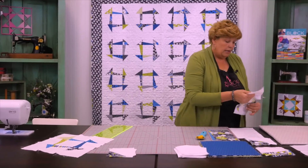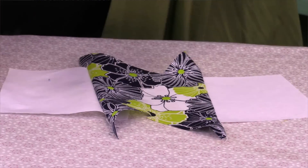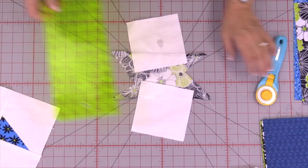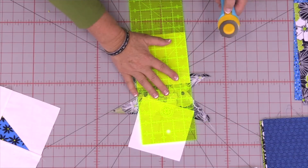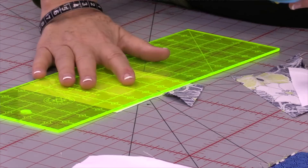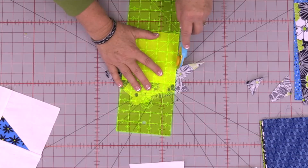Over to the ironing board again — press those down. Make sure your white block is flat underneath. Press each side, flip them over, and make sure the white block is nice and flat. Then trim again using the white block as your pattern, lining up the ruler along the edge and cutting off the excess on each side. All of these stay five-inch blocks. Make another pile of those. We're making piles because we want to mix them all up when we start putting blocks together.